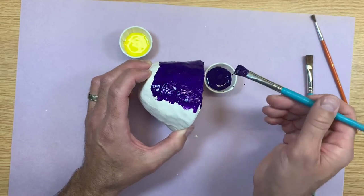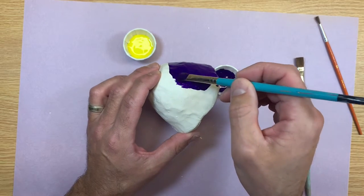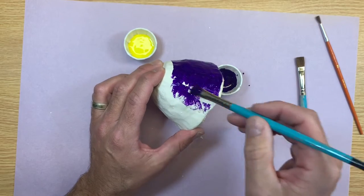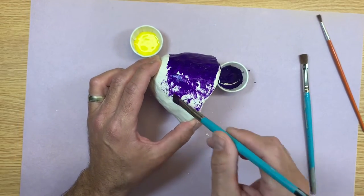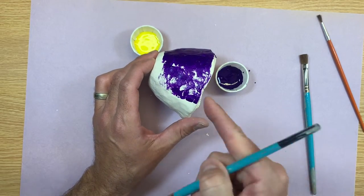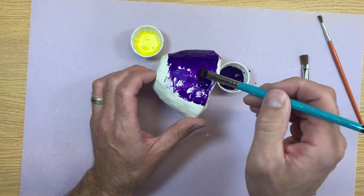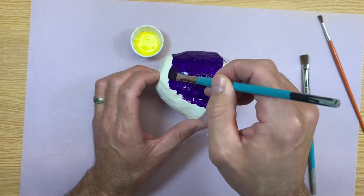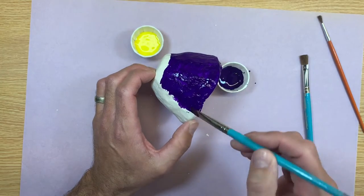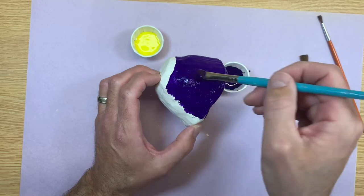I'm painting this whole side purple, trying to get everywhere. Sometimes I'll notice students when they go to paint, they don't get enough paint on their brush and the paint starts to look patchy. We don't want these white patches showing through, so as soon as you start seeing this on your pottery, that means you need some more paint. Dab it on, brush it thin.